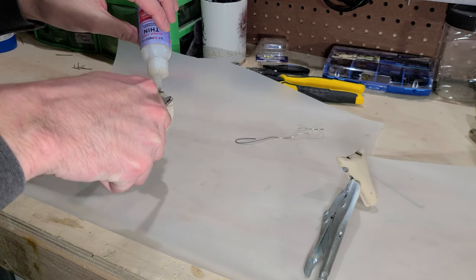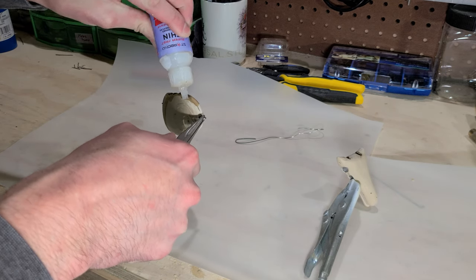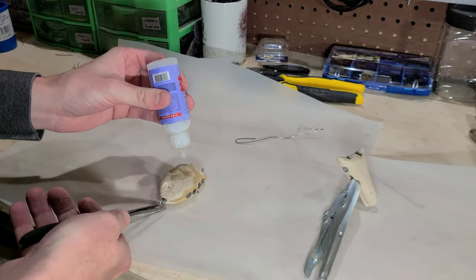I then bathe the lure in super glue to seal up the wood grain and strengthen the wood. It's very important that you use thin super glue for this so that it can soak into the wood.